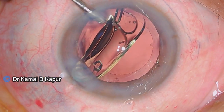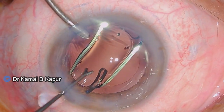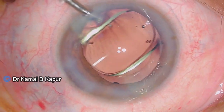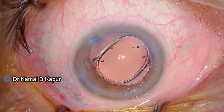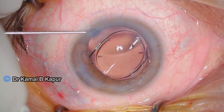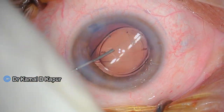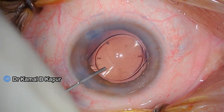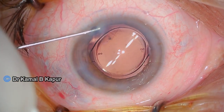We implant the IOL in the eye using the hydro insertion technique. The IOL is pushed into the bag and all we need to do is align the toric markings of the lens to the exact nubs created on the capsule rexis margin — the IntelliAxis. This ensures very accurate placement of the IOL within the bag, and even the chances of misalignment due to parallax can be taken care of.